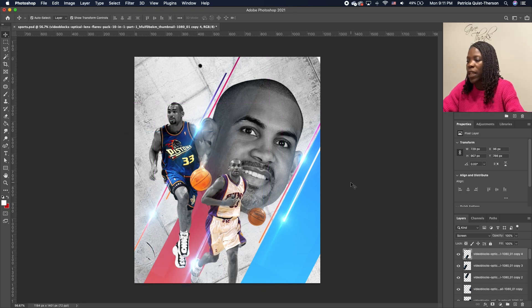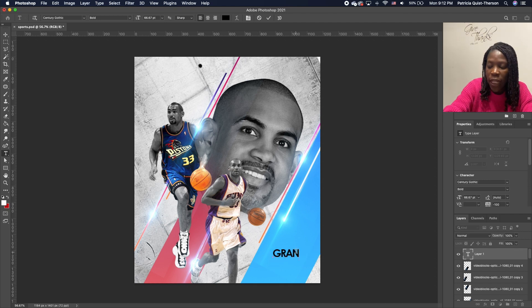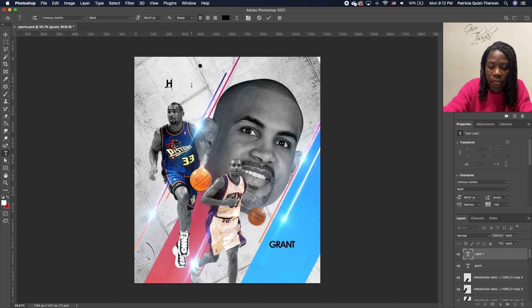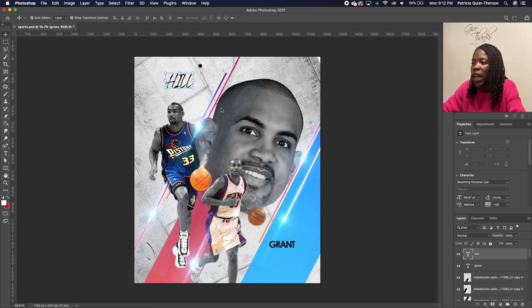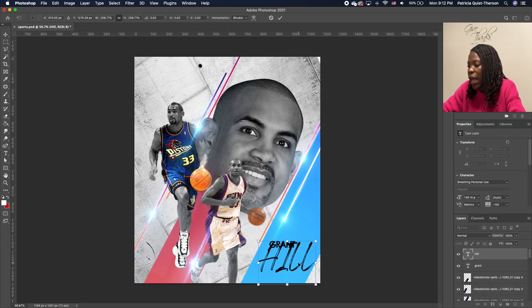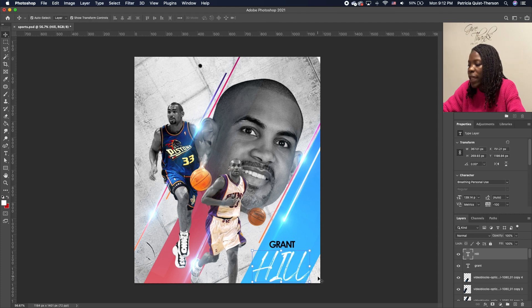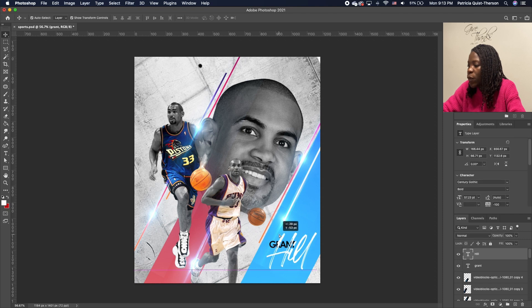Now we're going to add his name. Pick up the Type tool and type 'Grant,' setting it in position. Then type his last name, highlight it, and change the font to Breathing Personal. Move it and increase the size. Double-click and make it white. Highlight and make it lowercase so only the first initial is uppercase. Move his first name up and set it in position.